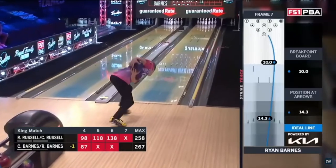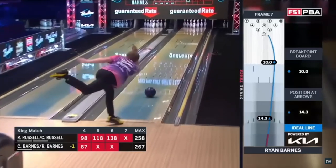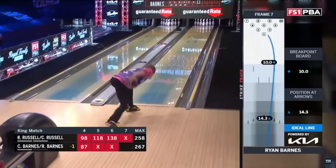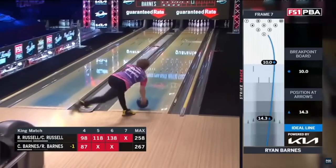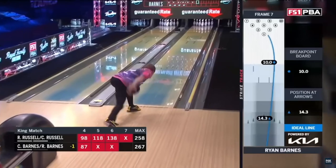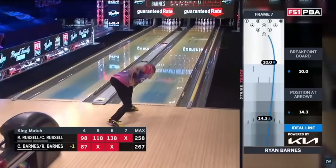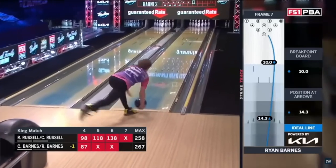Just like Zach Wilkins' release, Ryan Barnes has a very smooth release point. He is definitely the type of player who lays the ball down very early and very quietly. Overall, there is a little bit of lift involved in Ryan's release at the finish, and I believe this is what is contributing to him not achieving a higher rev rate.